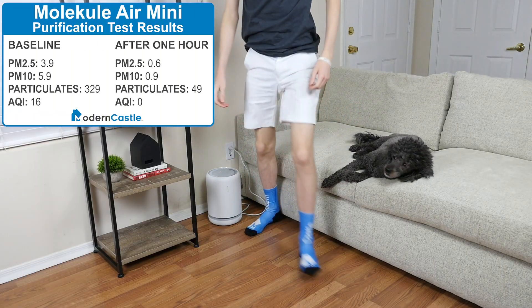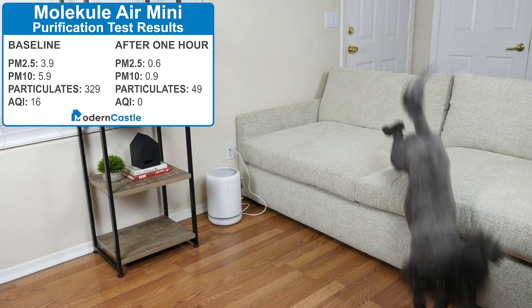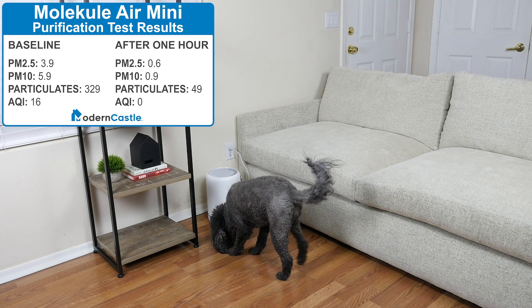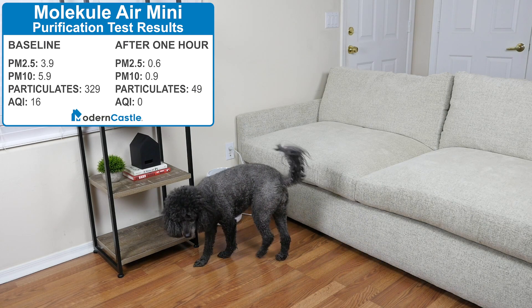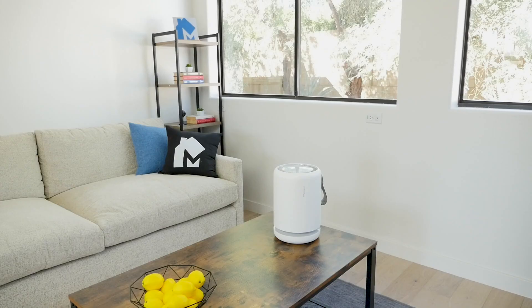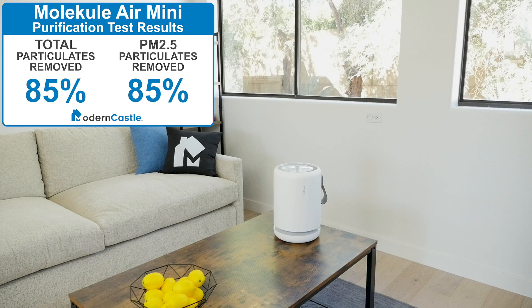The Molecule Air Mini brought PM2.5 levels down from 3.9 to 0.6, and reduced PM10 from 5.9 to 0.9. Total particulates were reduced from 329 to 49, and the air quality index improved from 16 to 0. Particulate levels were reduced by 85% and PM2.5 levels were also reduced by 85%.